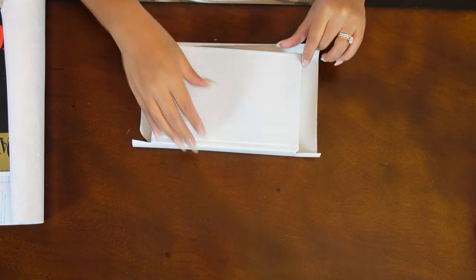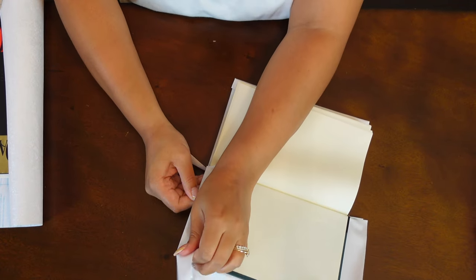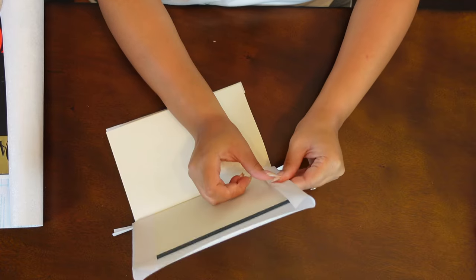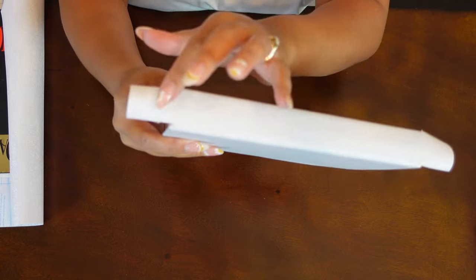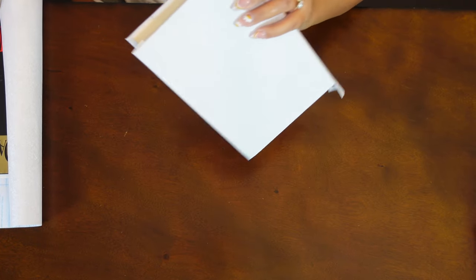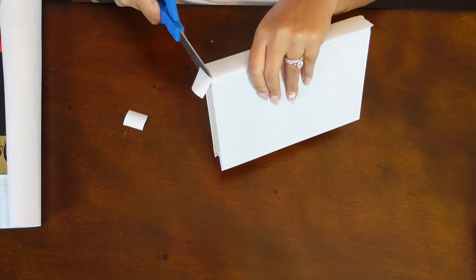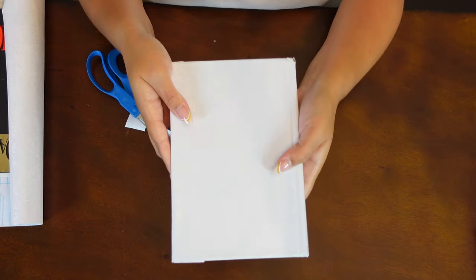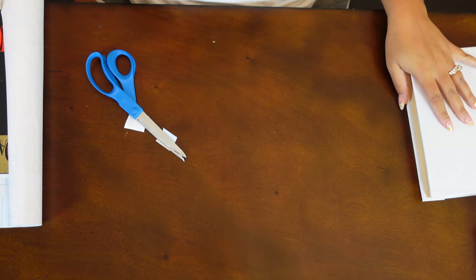That's one side done — flip over and do the same on the other. Once the flap folds down, you're left with those two little pieces we cut on the side, so all that's left is to cut those off and bend them down. And that's pretty much what you're left with — we went from a bluish cover and now it's completely white with a really cool texture to it. We'll do another one just like that, then move on to the bigger books.